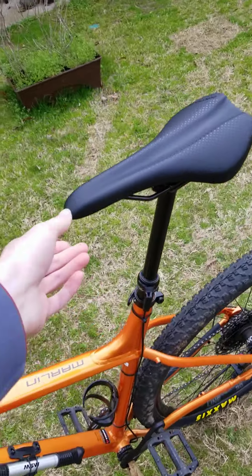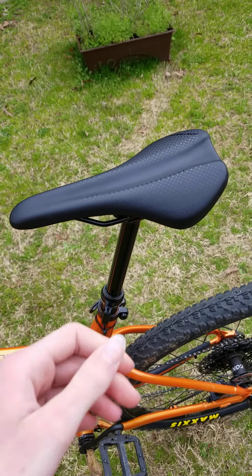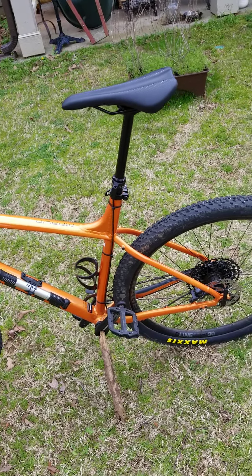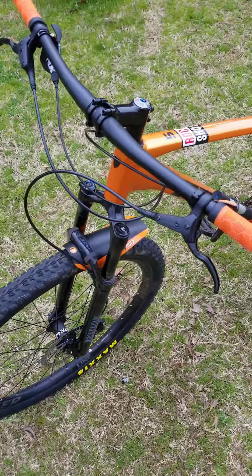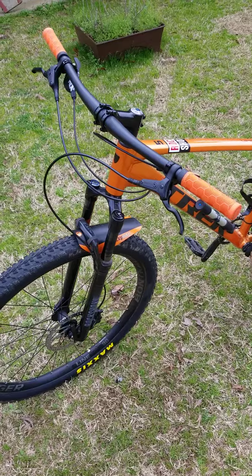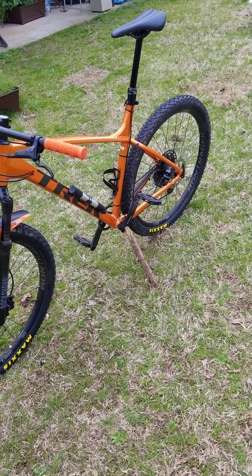I'm running the stock saddle. It's not very comfortable, but this bike isn't really made for comfort — it's made for shredding trails. It's a really dope bike. I've really enjoyed it so far and in just two months it's already this modified, which is kind of crazy to think about.